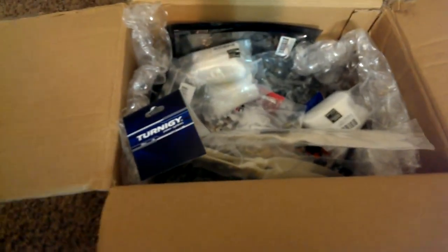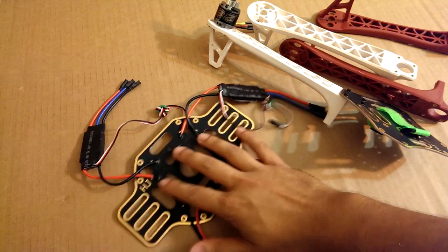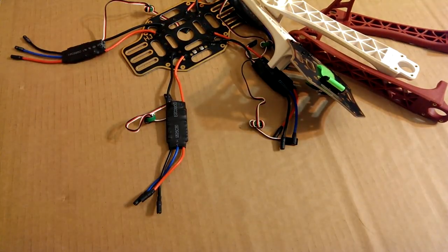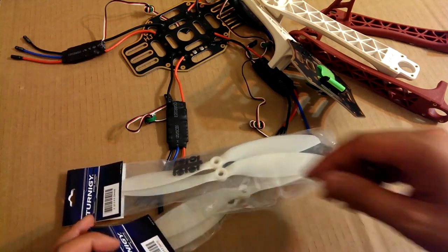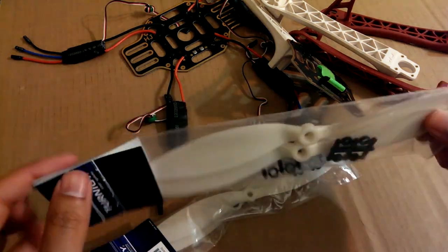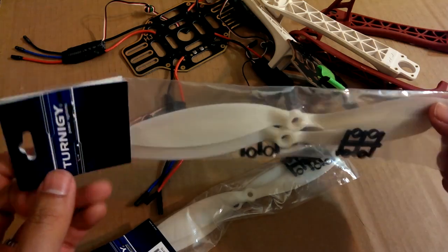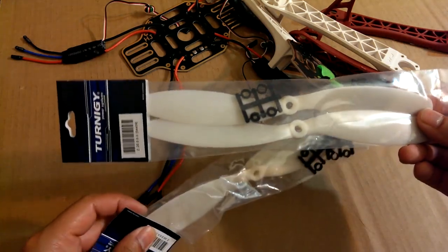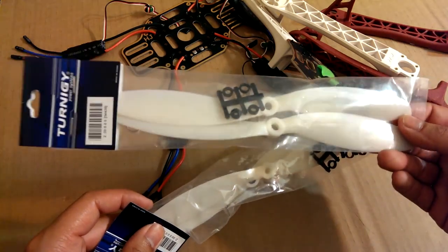Here's the box — let's go through it and see what I got. I'm just going to take everything out in random order. These are Turnigy propellers. These are glow-in-the-dark, and I believe they're 9 by 4.7. I got two sets of these. I probably should have ordered a third or fourth set in case I break them.